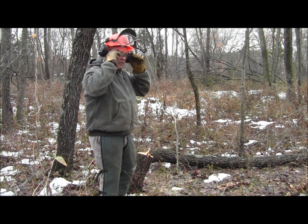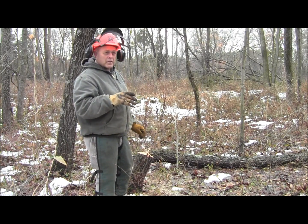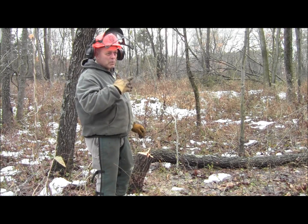And there we go. That's how you can cut a severe leaner of small diameter without causing the tree to do a barber chair on you.